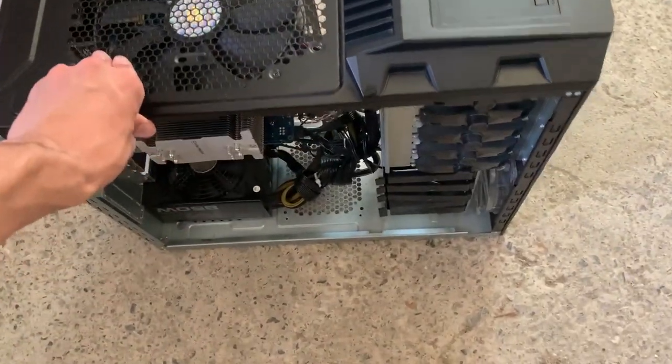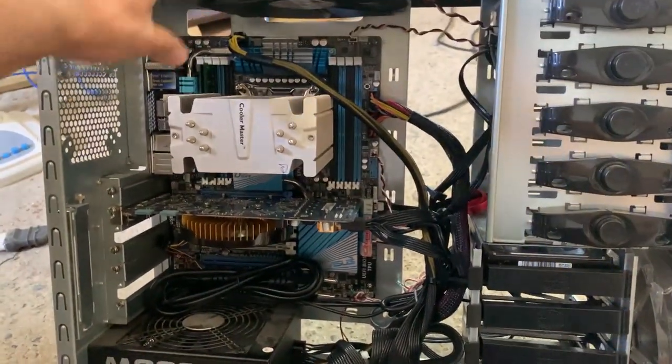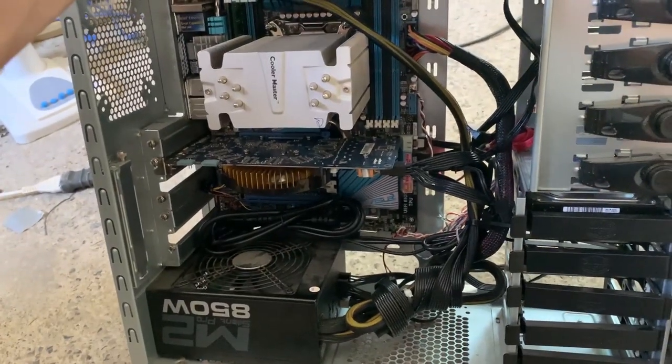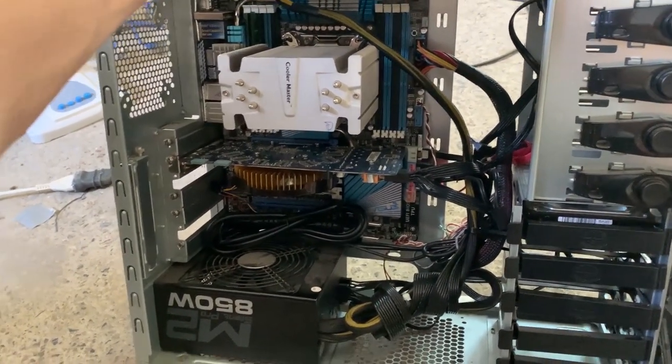I picked up this X79 system from a guy who sold it for $280. As you can see it just has 6 gigs of RAM which is kind of sad, but the PSU is a really good one and it has a nice 7,6-core — I traded the 3940K — so it's pretty decent to buy.